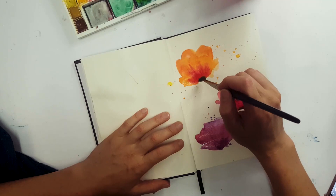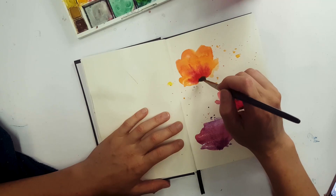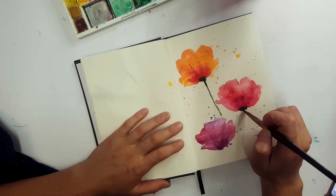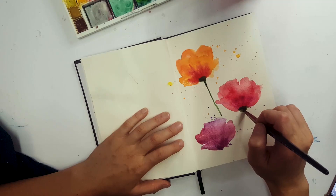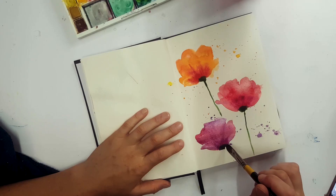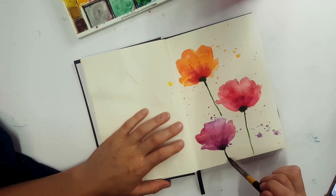Probably one of my favorite techniques — have you ever tried it before? Let me know in the comments below what kind of flowers you like to paint. And here we go, just with the stem — very easily, simple, using the side of the brush. It's really easy to do this and it really doesn't take any drawing or know-how at all. It's great for beginners.